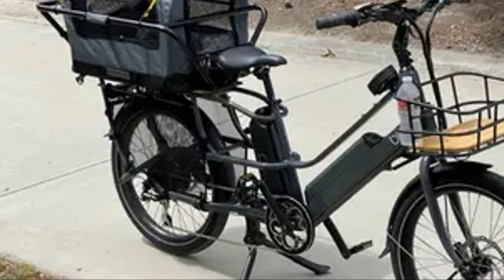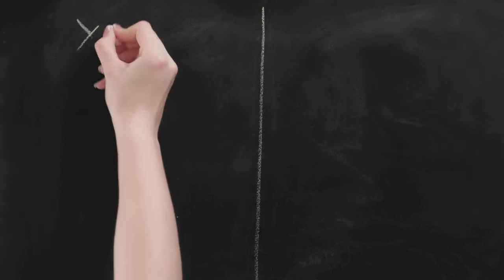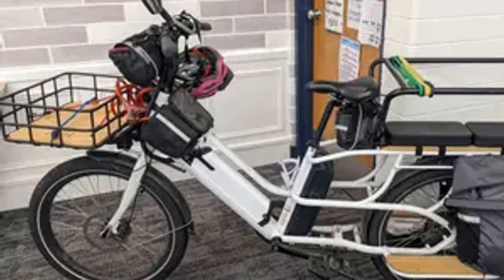It's versatile, practical, and dare I say, even a little bit cool. It's the future of urban commuting. But enough with the introductions — let's pop the hood and see what this bad boy is really made of. From its battery life, to its cargo capacity, to its drawbacks, we'll explore it all.